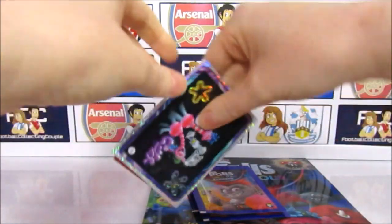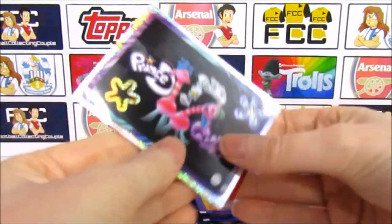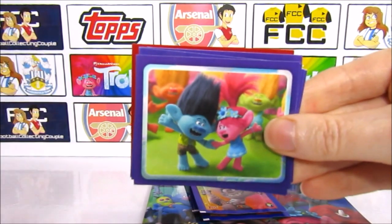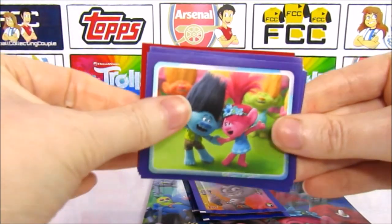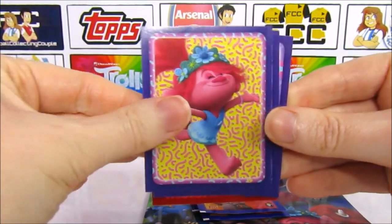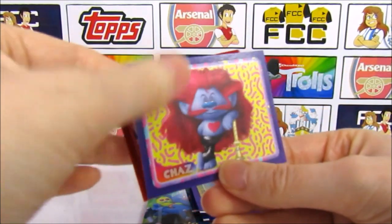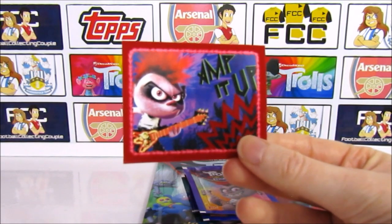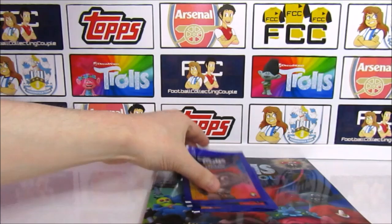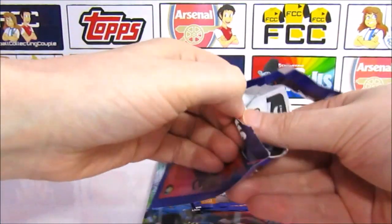The first sticker of the starter pack is Prince D, Tiny Diamond and Cooper — a pretty cool one. We have Branch, Queen Poppy, Fuzzbert, Poppy — a nice one. Queen Barb, and a Chaz. Our fuzzy sticker is Queen Barb Amp It Up — that's cool and it's a new one we haven't seen yet. Always good. See if we can keep getting new stickers we haven't seen.